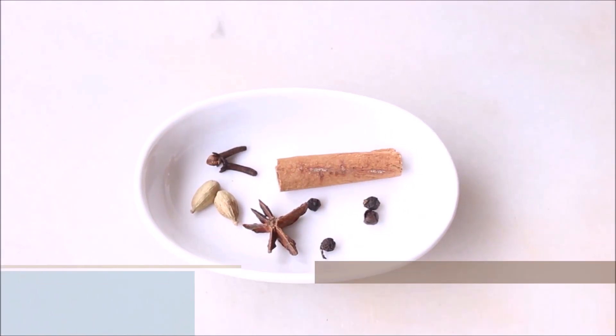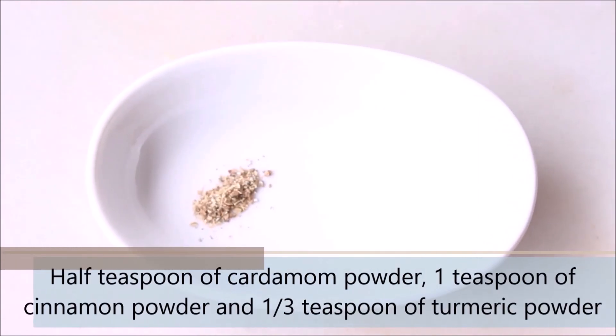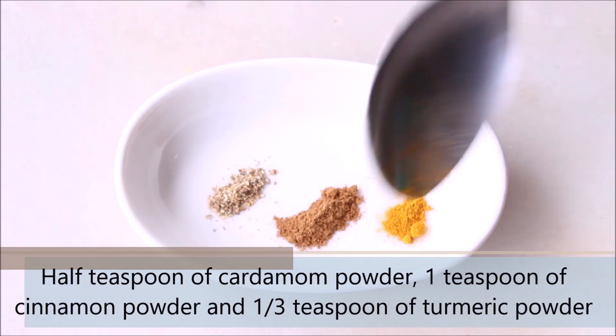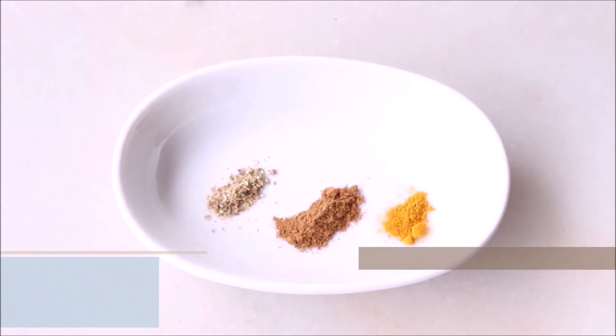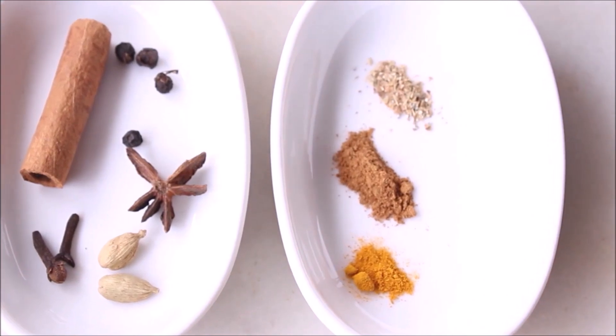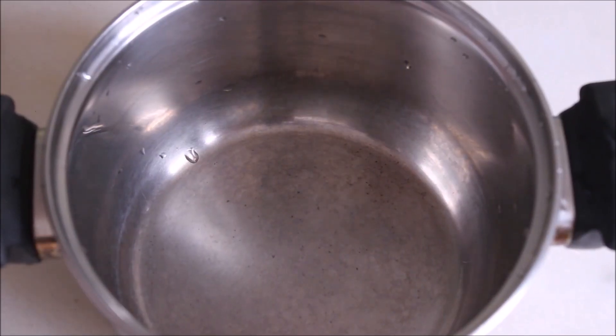Now let's see what we need for the powdered spices. We are taking ½ tsp of cardamom powder, 1 tsp of cinnamon powder, and ⅓ tsp of turmeric powder. It is completely up to you if you like to use all powdered spices. If you have the Indian spice mix, you can use that instead.